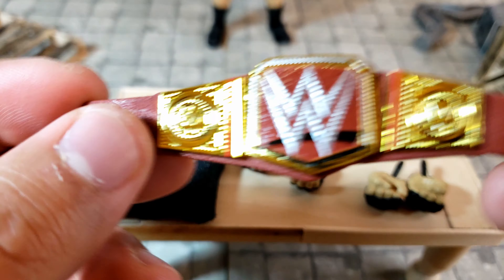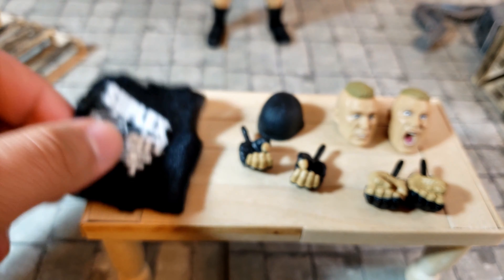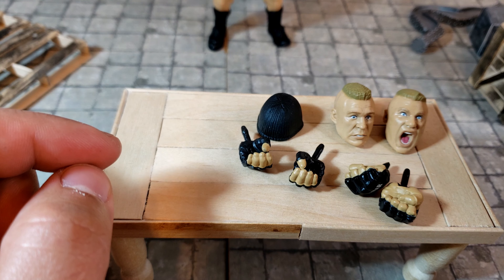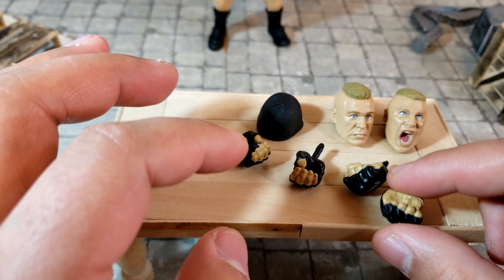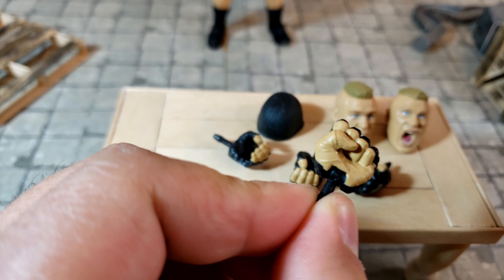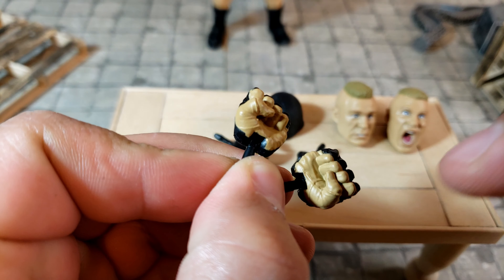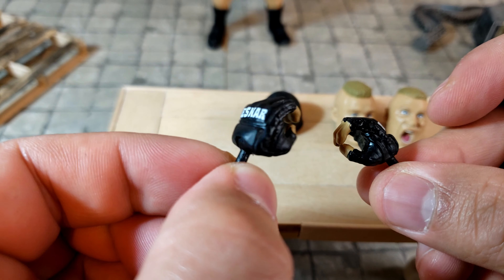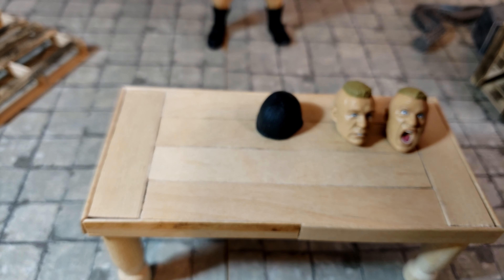In terms of accessories, Brock comes with a lot. He includes his championship belt — I think this is the WWE World Heavyweight Championship — with a very leathery-looking red finish, which looks great. He also comes with the Suplex City vest or t-shirt he was known for wearing. He has two fist hands that came with the body, though I noticed these fist hands don't have any paint on them for the gloves, which is a bit odd.